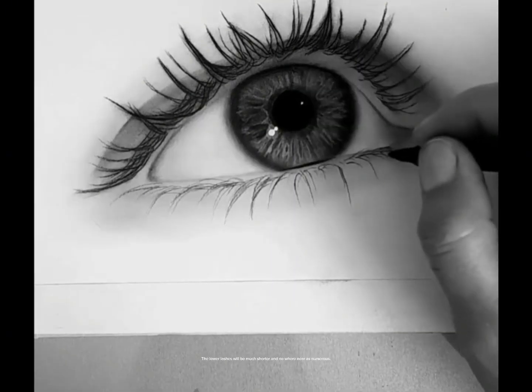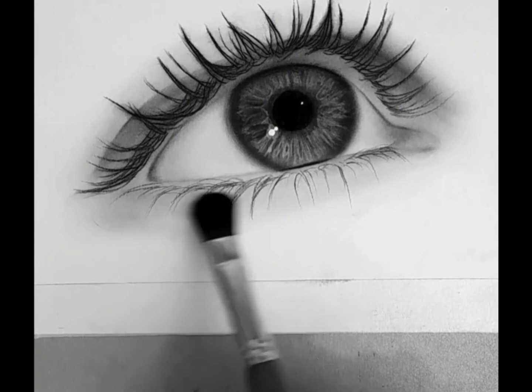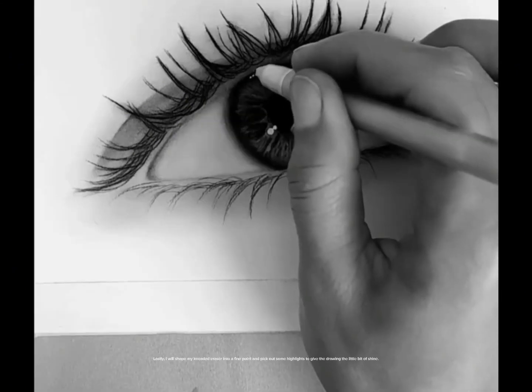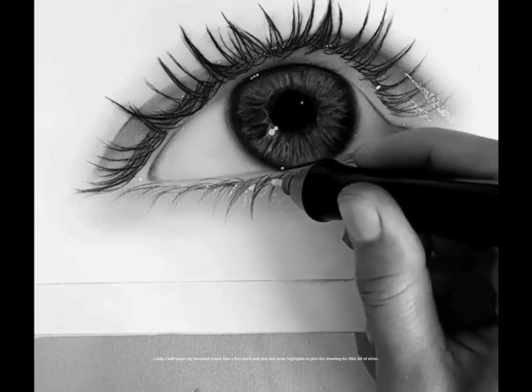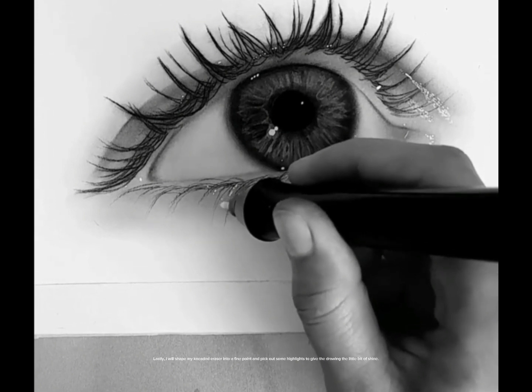The lower lashes will be much shorter and nowhere near as numerous. Lastly, I will shape my kneaded eraser into a fine point and pick out some highlights to give the drawing a little bit of shine.